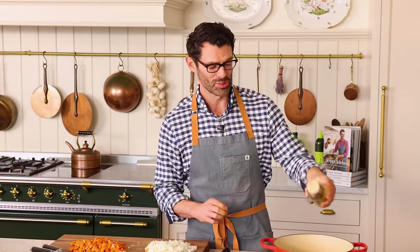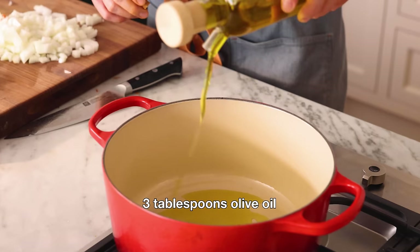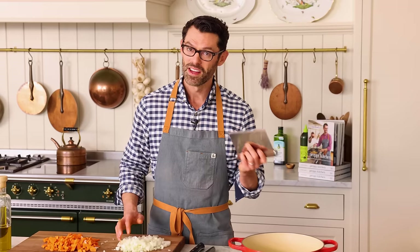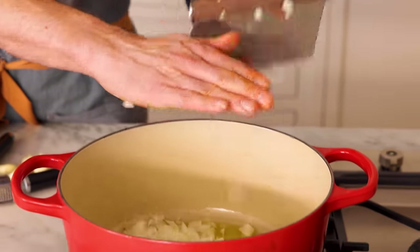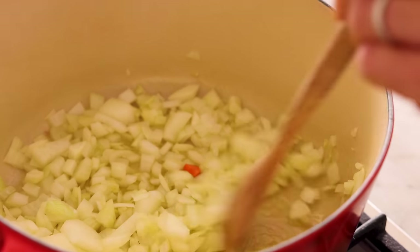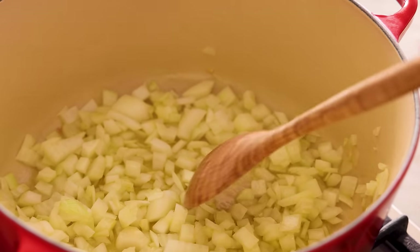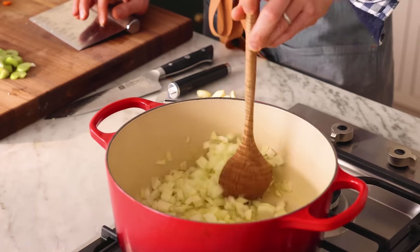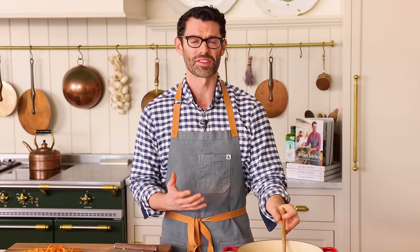Into my Dutch oven, I'm adding three tablespoons of olive oil. We're gonna place this over medium-high heat and let it warm up. Once your oil is nice and warm, we're gonna add the onion in and cook until it's starting to brown. We're gonna cook the onions, stirring frequently — it's about 10 minutes, but it totally depends on your cooktop. The sugar in the onion will caramelize and really give you tons of flavor. This is the base of your soup, so don't skip this step.